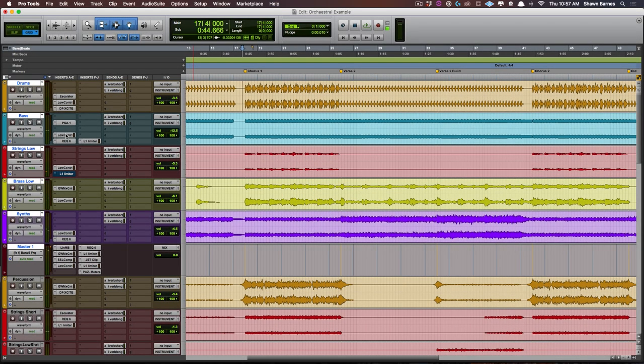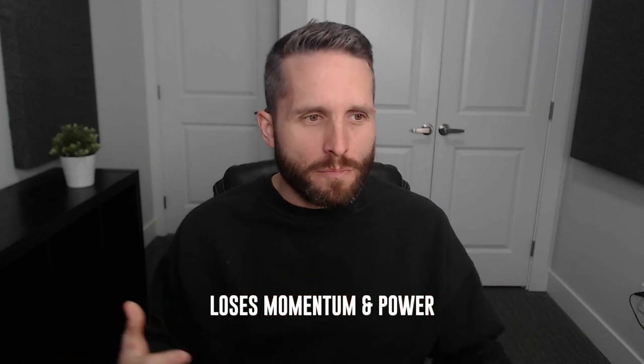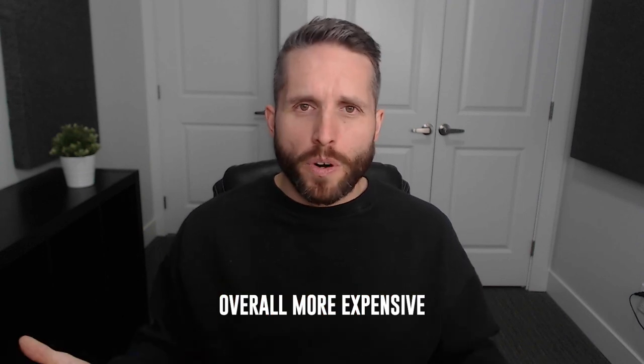As you heard in that third example, the entire track loses a lot of weight and richness in the low end, and it feels like it loses a lot of its momentum and power when Low Control is bypassed. But when it's in, to my ear it sounds much more alive and full in that low end, and just overall more expensive.